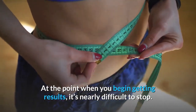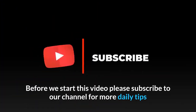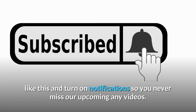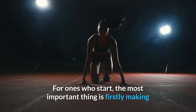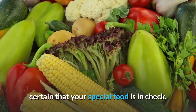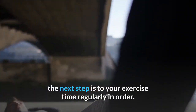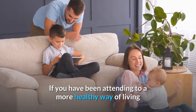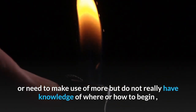When you begin getting results, it's nearly difficult to stop. Before we start this video, please subscribe to our channel for more daily tips and turn on notifications so you never miss our upcoming videos. For those who start, the most important thing is first making certain that your diet is in check. Once your diet is in order, the next step is to schedule your exercise time regularly.